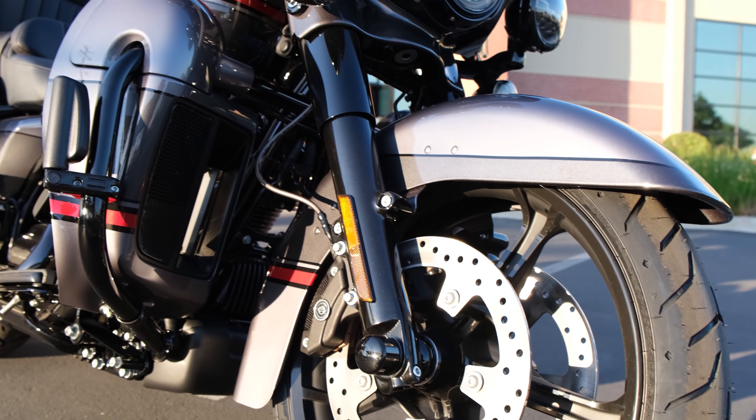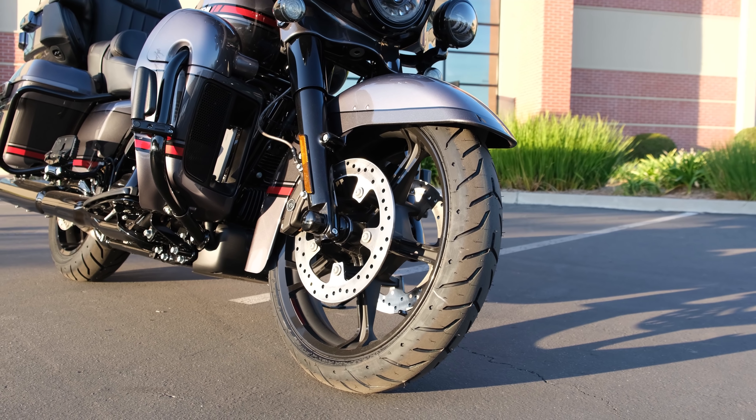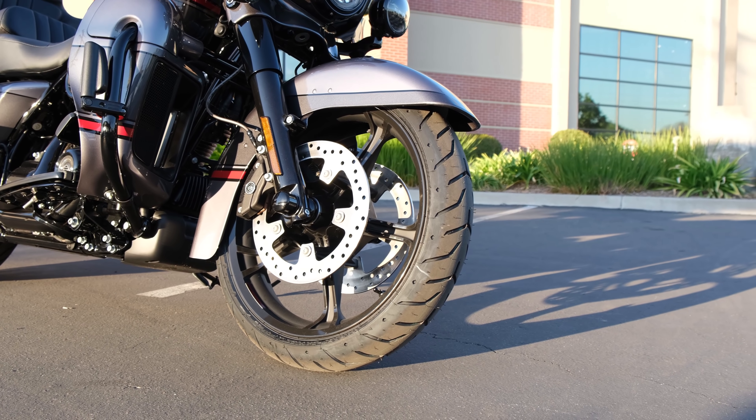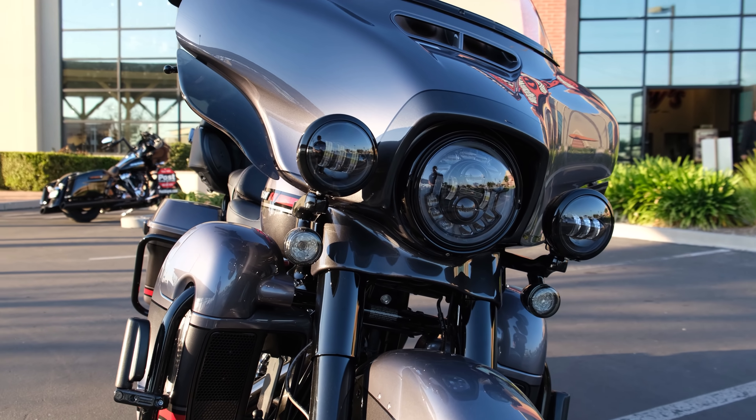Here's a shot of the front wheel on the bike. It is a 19-inch front wheel. This is different than the standard Ultra Limited, which has an 18-inch wheel for 2020. It's a little bit more style-focused. The smaller wheel is going to give you a little bit more sidewall.